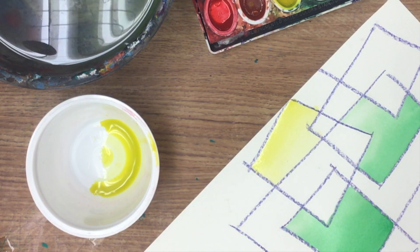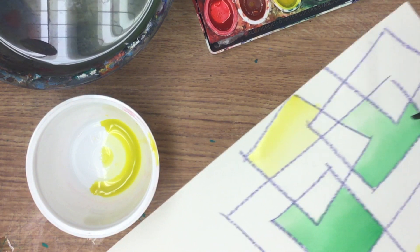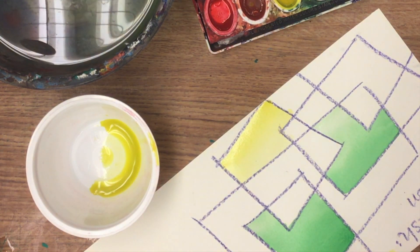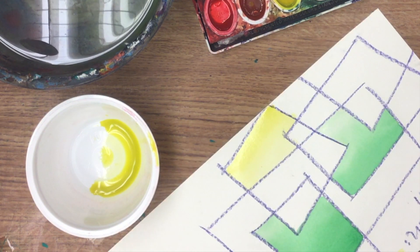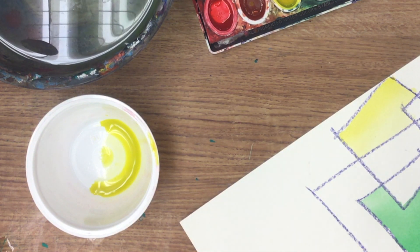Go ahead and practice — get some scrap watercolor paper, draw some shapes, and practice your gradations. Let some dry and try a gradation going perpendicular. If it looks shiny at all, it's still wet — don't mess with it. I'll have another technique to show you later. Thanks for watching, practice your gradations!